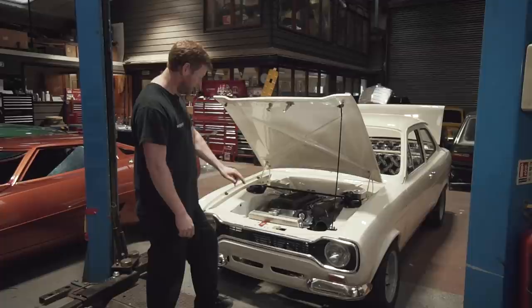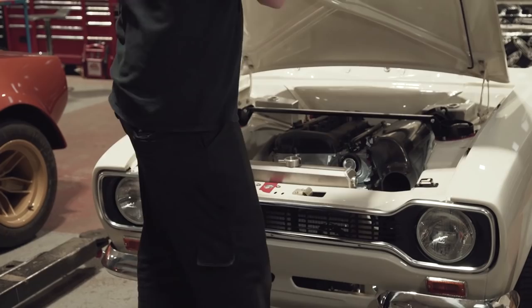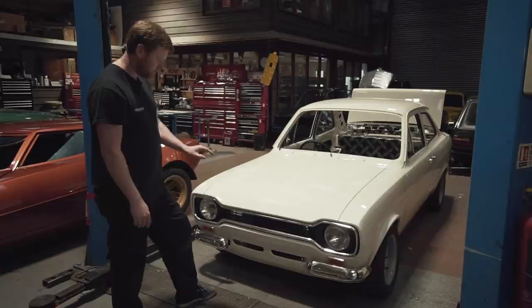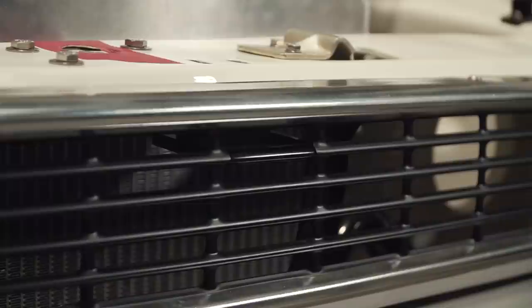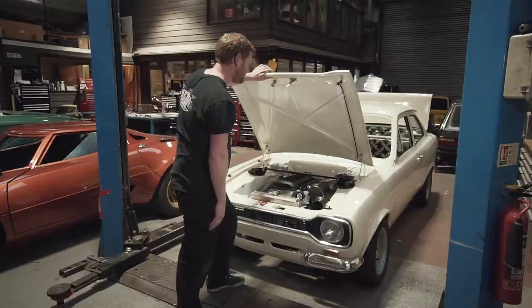Coming back to the front of the car has led me to think about one of the things I'm quite proud of on this car, which is the bonnet release. On these early cars it was just a button in the grille; on the later cars they had a cable inside. Now that we've had it black anodized you can see the full effect — it looks for all the world like the normal late-style grille with no bonnet release button, except this slap here releases the bonnet, which I thought was quite a neat little feature.